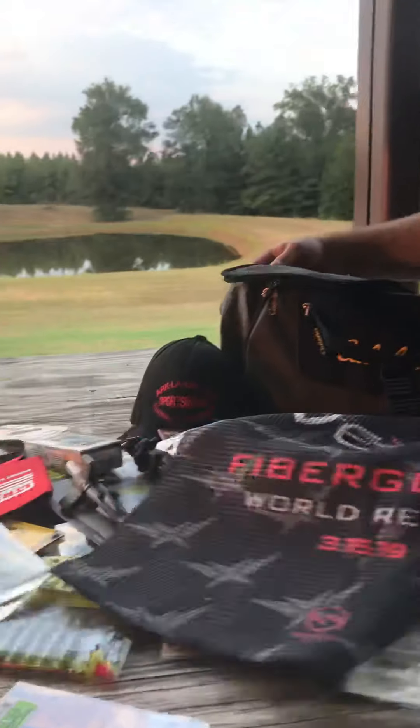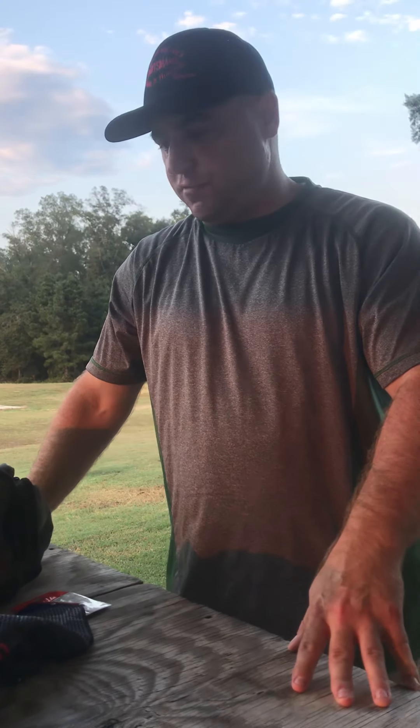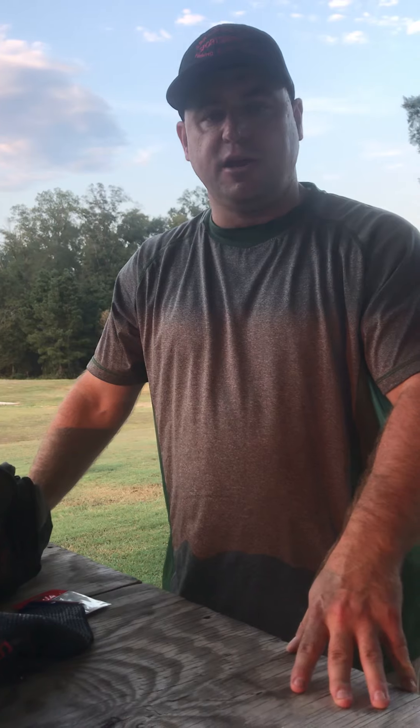This package can be yours — you can see all of it right here, it is a ton of stuff. It will go to one lucky subscriber, one lucky member of the Arklotech Sportsman Fishing and Hunting Report, and also a Crappie Junkie group member. Until next time, please subscribe, please share, and this could be yours. Have a good day.